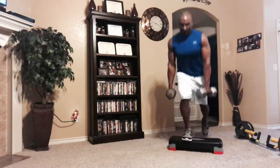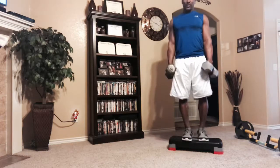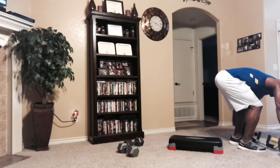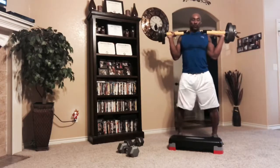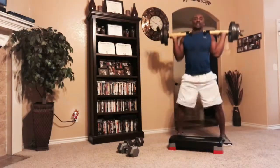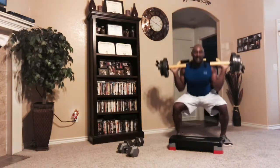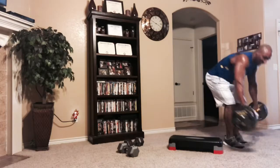All right, put that down. Now we'll do some back squats right here — grab a barbell, put it on my back, 12 reps going deep into it. One, two, three, four, five, six, seven, eight, nine, ten, two more — twelve. I'm going to do a total of four sets of that.